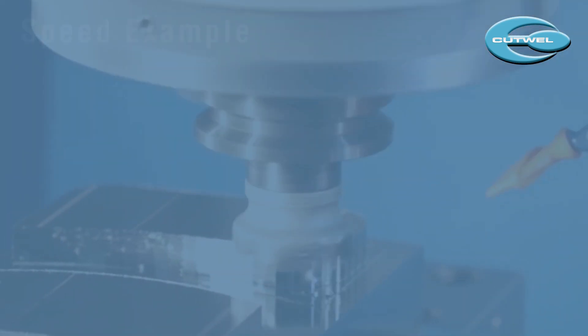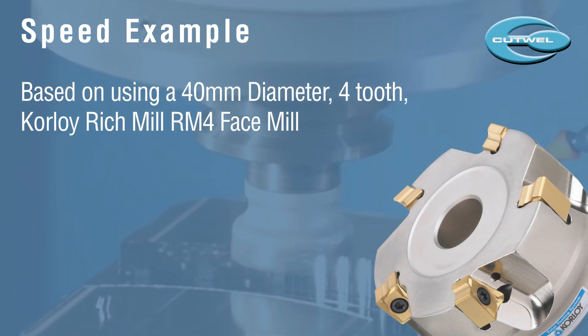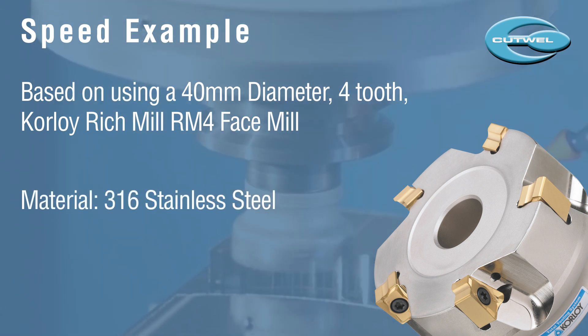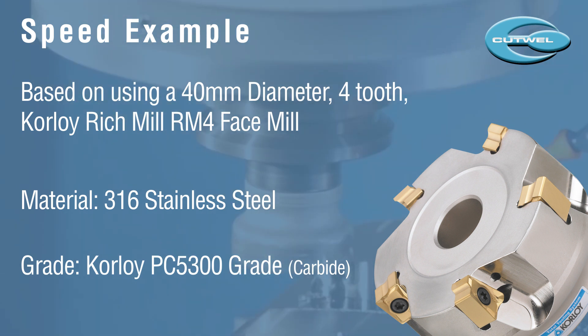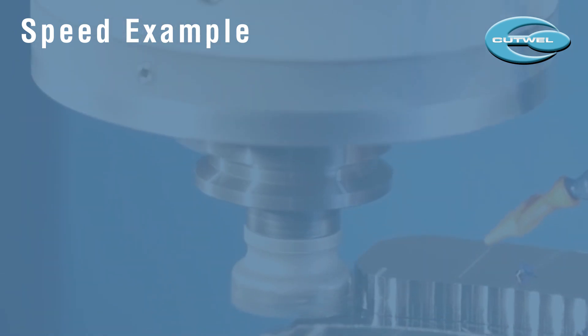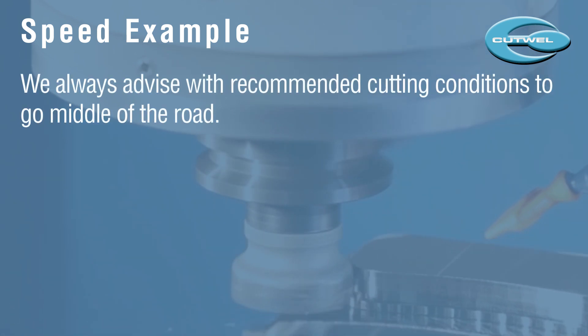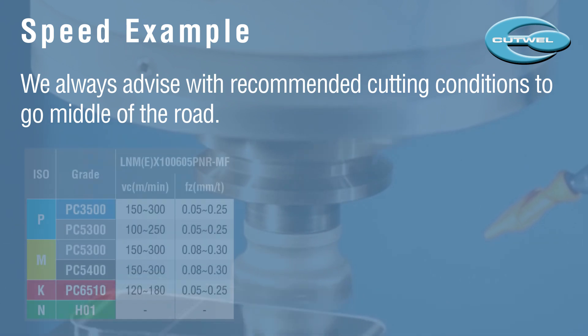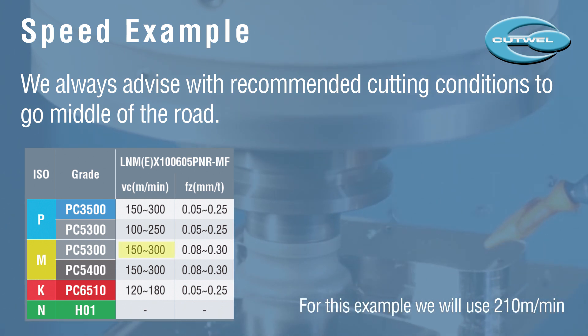Let's do an example together. This example is based on using a 40 millimeter diameter RM4 face mill with four teeth. We will be cutting 316 stainless steel using a PC5300 grade of carbide. With all recommended cutting conditions, we recommend going middle of the road — this gives you a chance to adjust your speeds and feeds accordingly. So for this example we will start middle of the road with a surface speed of 210 meters per minute.